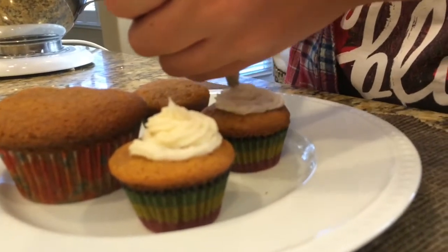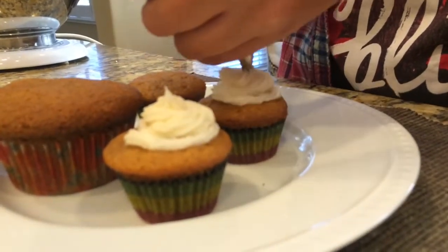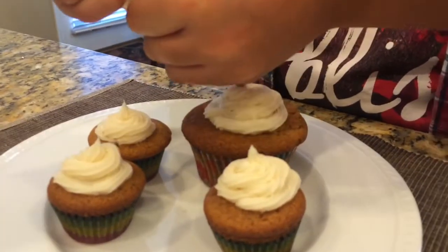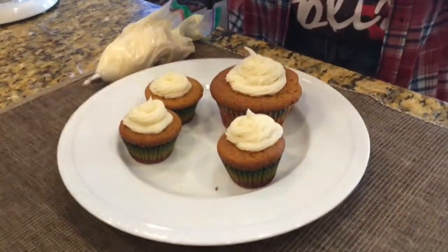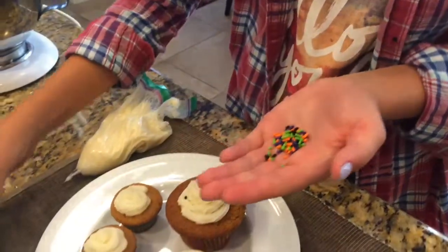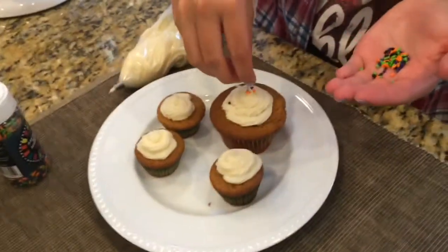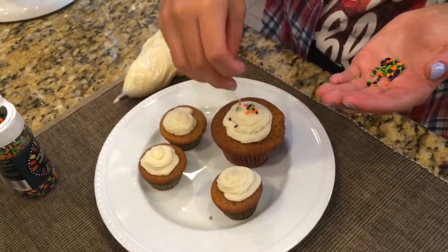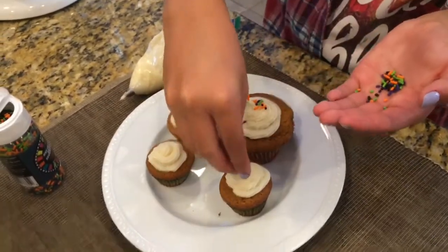Once you do a couple you'll master it. Now we're going to decorate — I just got some sprinkles from Target. Now is the time where you can put whatever decorations you would like.